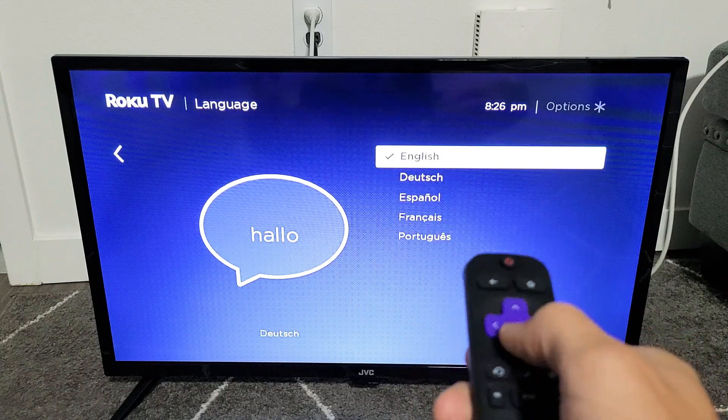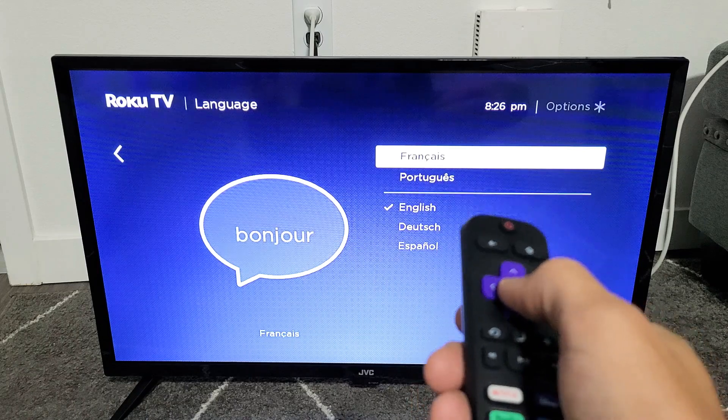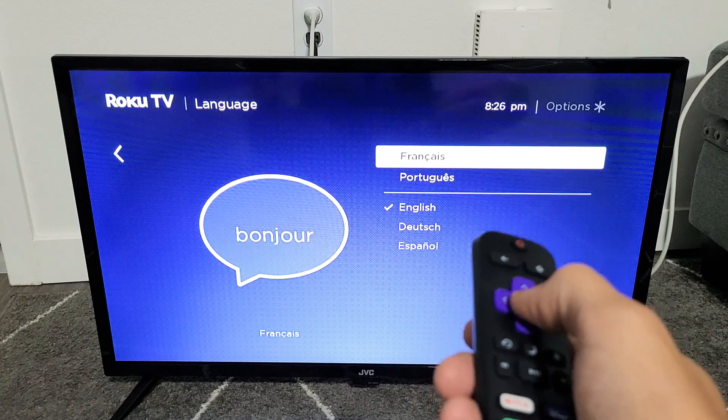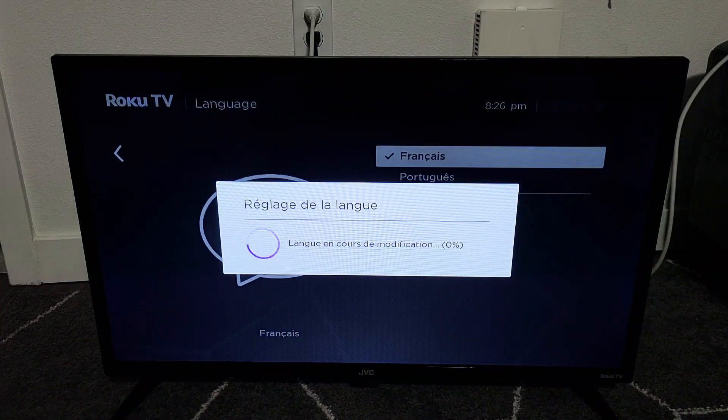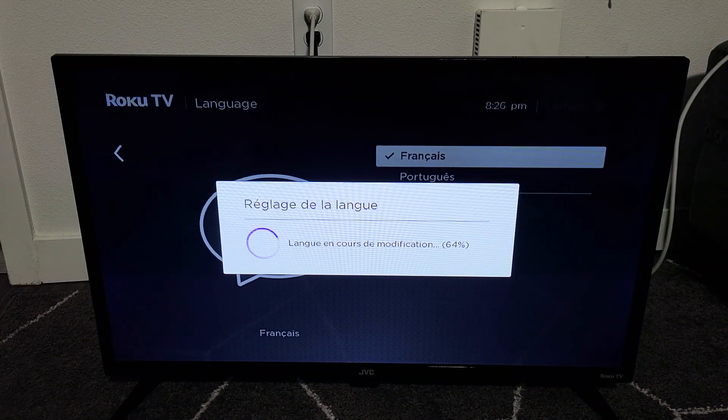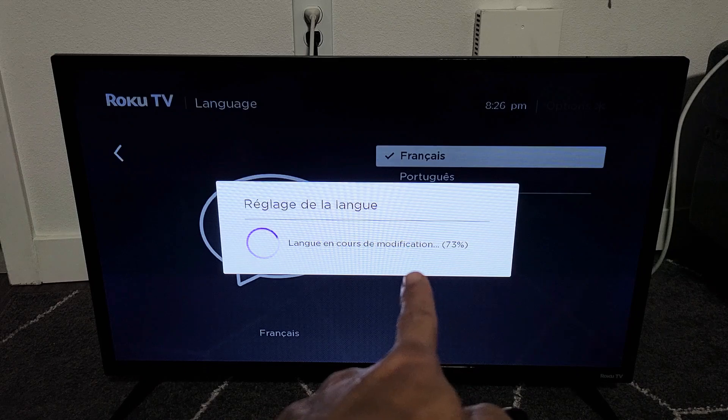So for example, let's go ahead and do French here. I'll click OK and give this a second to install. It's almost done here.